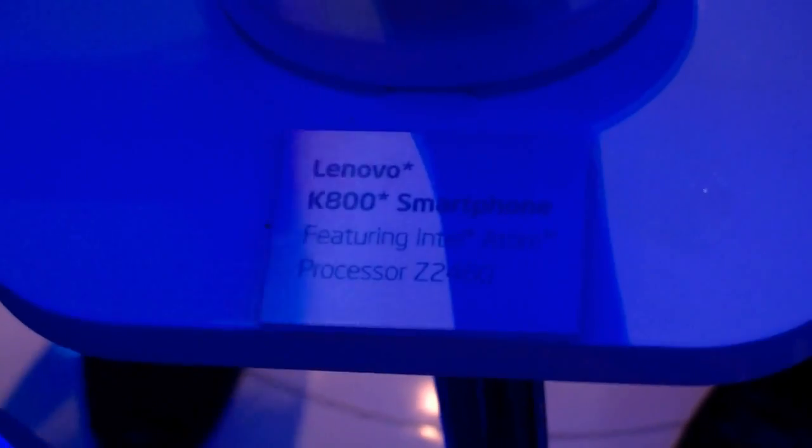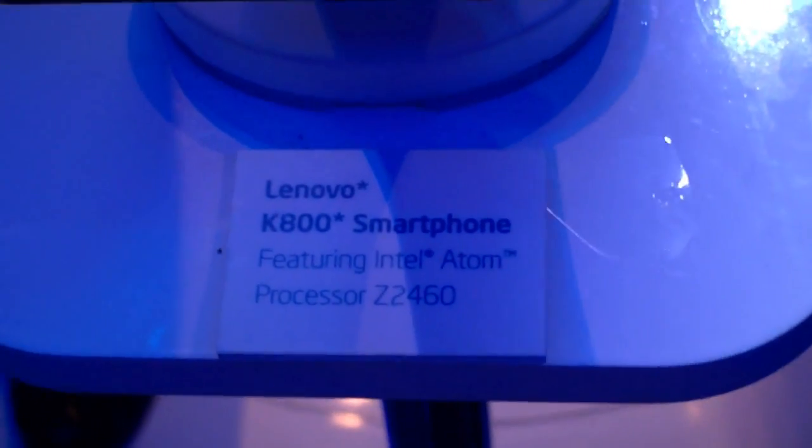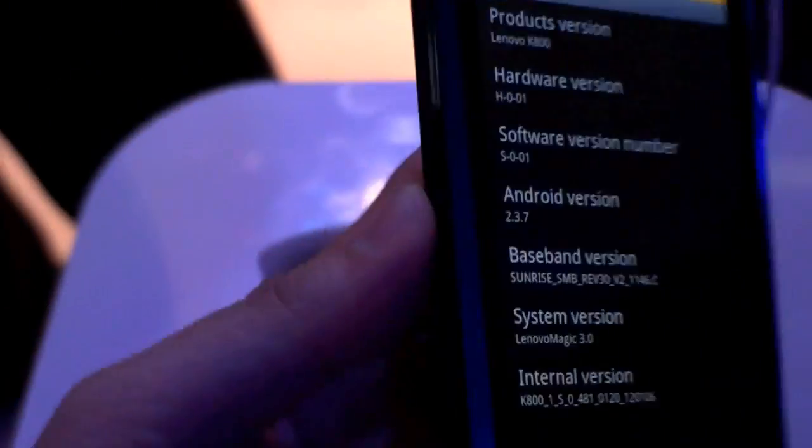Hi, I'm Johannes of NewGardens.de, right here at CES 2012 in Las Vegas. Lenovo is showing the KH100 here at the Intel booth, and it's running with the Intel Atom Z2460 Merfield processor.